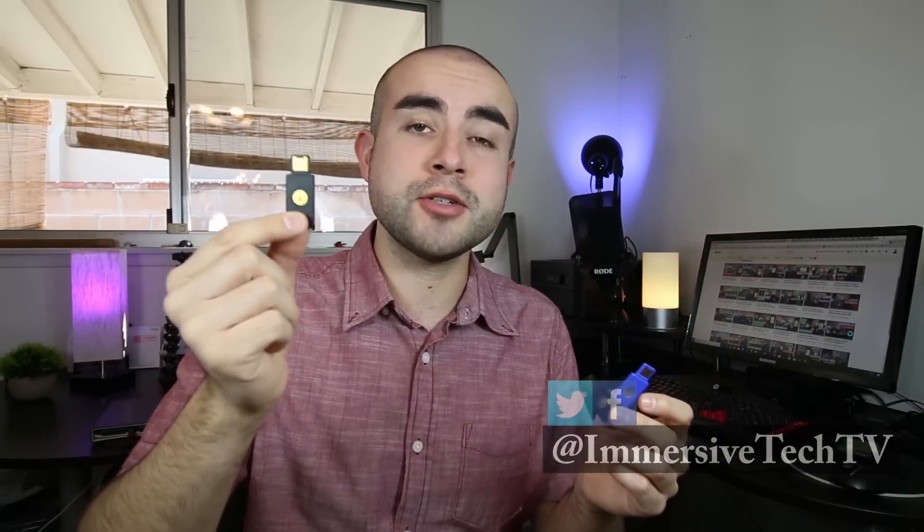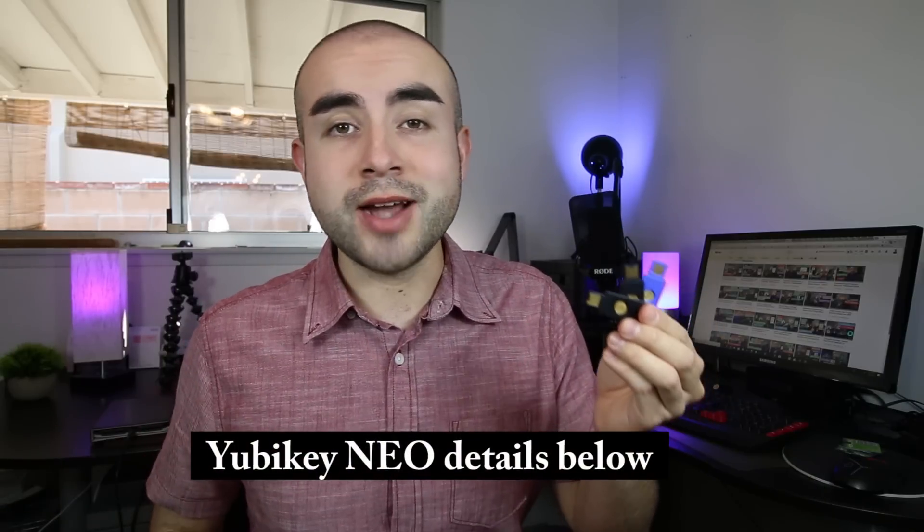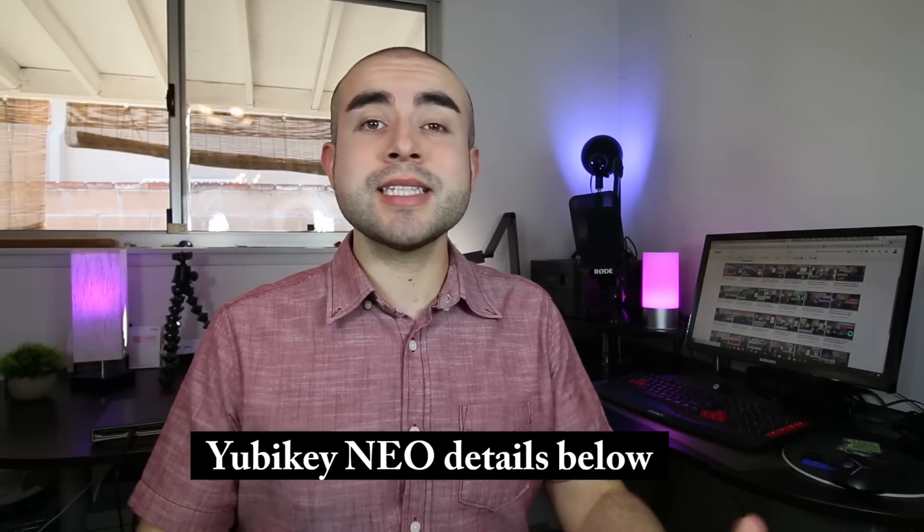Hey guys, welcome back. This is Eric of Immersive Tech TV, and before we start today's review, I just want to say if after the video you'd like to learn more about two-factor authentication security keys, feel free to check out my other two review videos on both the YubiKey 4 security key as well as the FIDO U2F security key. And if you guys would like to try out a YubiKey for yourself, I'll link down below where you can find them online. But with that being said, let's now hop into today's review of the YubiKey Neo.